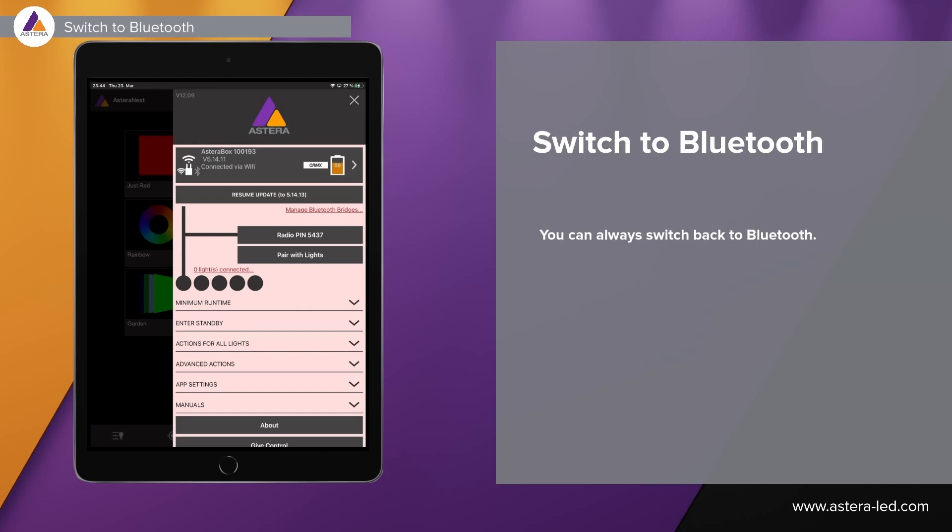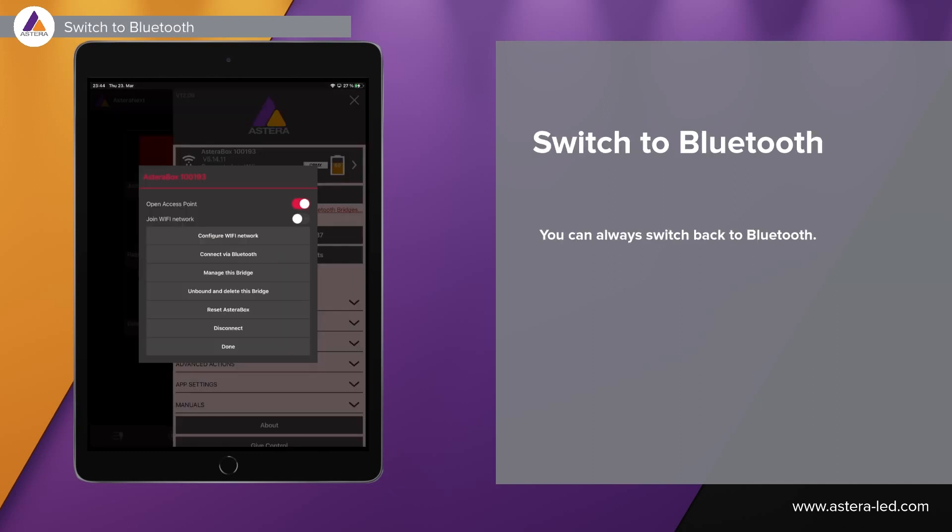At all times you can always switch back to Bluetooth — in the menu you will also see connect via Bluetooth. You can also join a Wi-Fi network or a local network, so you can swap and do whatever you need to do here with this menu.